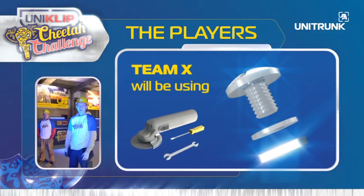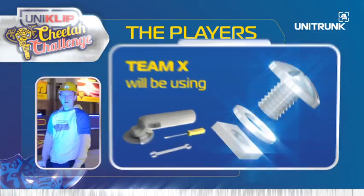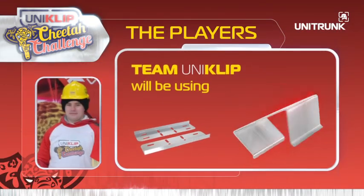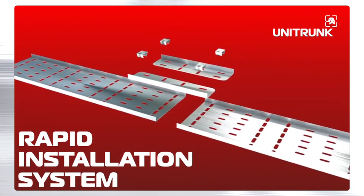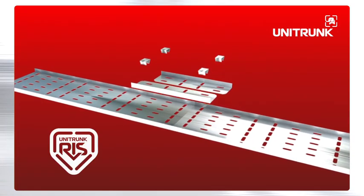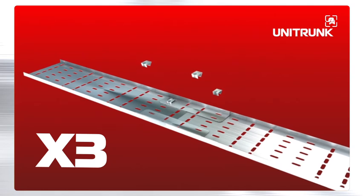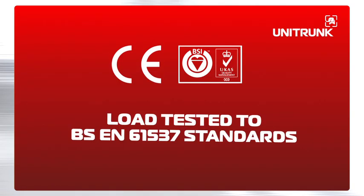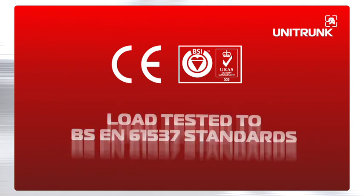Team X are using the traditional system — familiar and conventional. Team Uniclip are using the innovative RIS rapid installation system. No tools or cutting required, and three times faster than traditional systems. Uniclip fully complies with all of the industry standard load testing and earth continuity requirements of BS EN 61537.